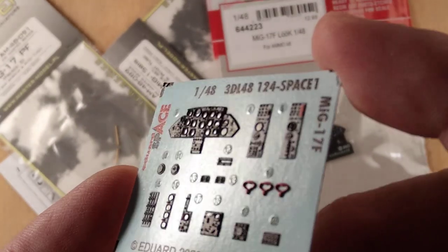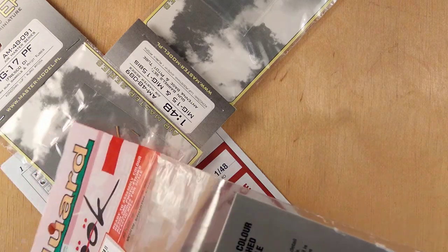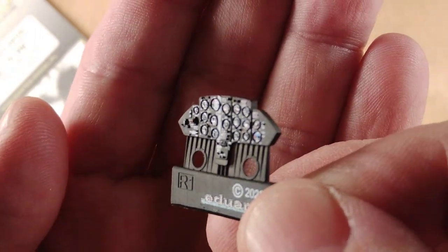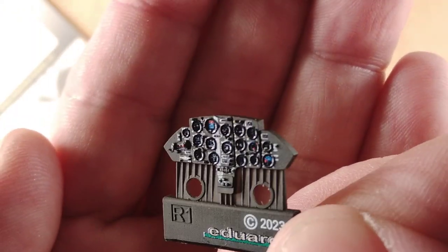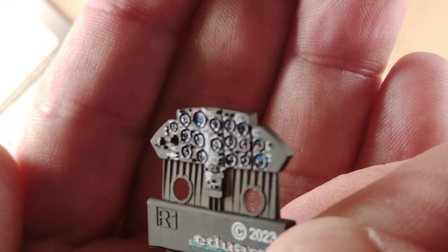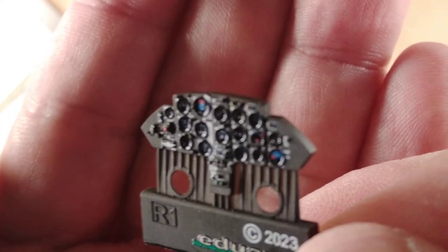But once again they didn't stop at just making 3D printed. They also made the Look version, which is a version where they have a resin-made instrument panel that is later painted with a special printer they have. The thing is, if you have a close look, unfortunately the instruments have a bit faint details, so I'm not sure how much of this will be visible later on.